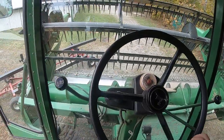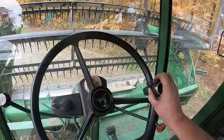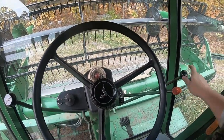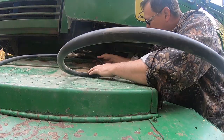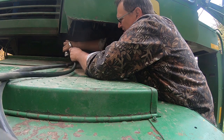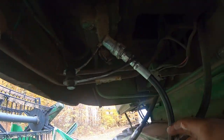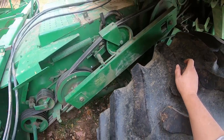Next thing we got to do is get away from the header cart, because I got to lower the head down so that I can hook up the hoses. Two hoses run the reel and one hose runs the reel height. But it's a lot easier if I lower this down to about right there. The last one does reel height and it hooks up right there. That's the same handle that runs the variable speed head when you're running a corn head. So we're all hooked up.